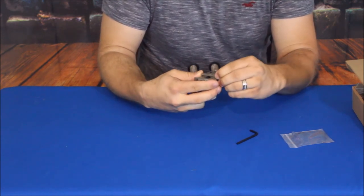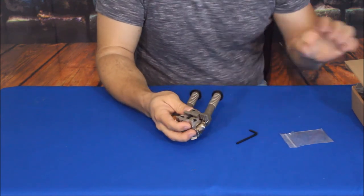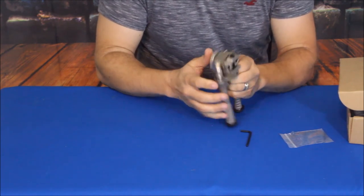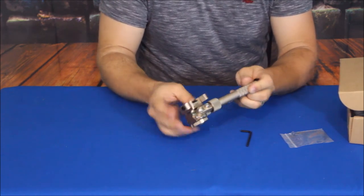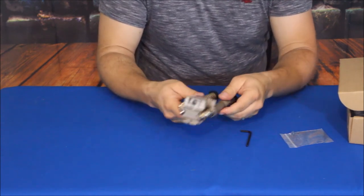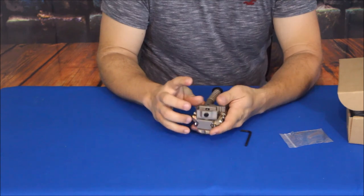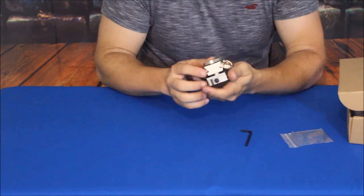One thing I noticed is they didn't have any instructions in the box — literally all there was were these two pieces, so it may take me a second to figure out how this works. As you can see, this pivots around. It does have rubber feet on the bottom, and these are supposed to be aluminum legs.